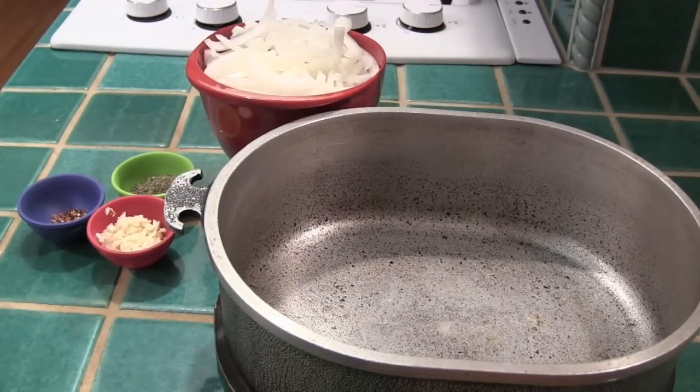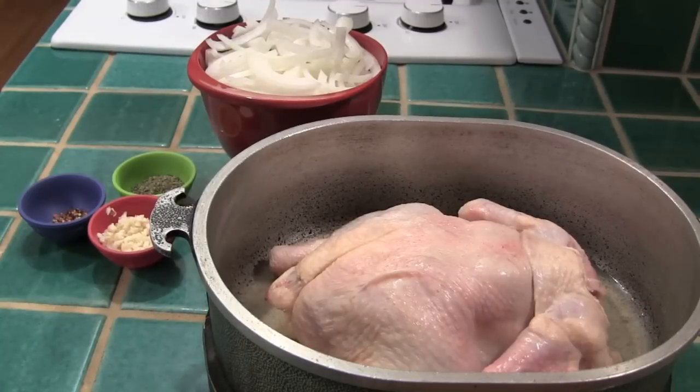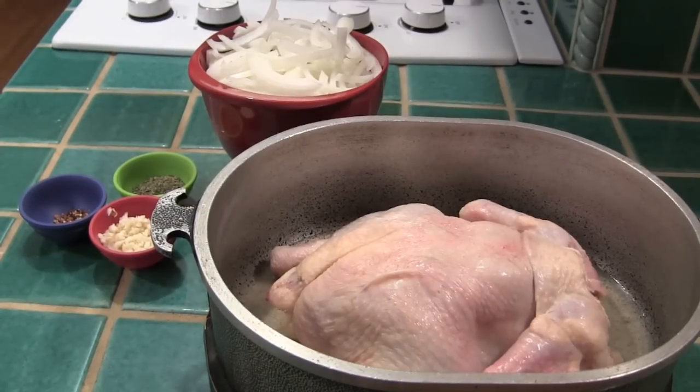So to start off this recipe, I'm going to add a cup of chicken broth into this dish. I've just added about a four pound chicken into this dish. I'm using a whole chicken because in this recipe we're going to use the dark and light meat that we're going to shred apart. I think it adds a lot of flavor and makes this recipe better than a plain chicken breast.